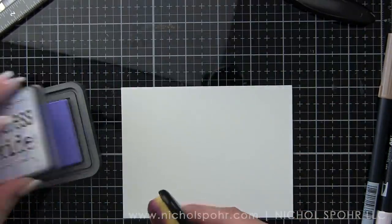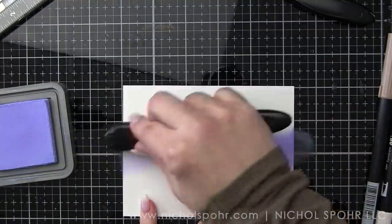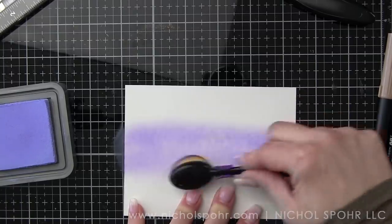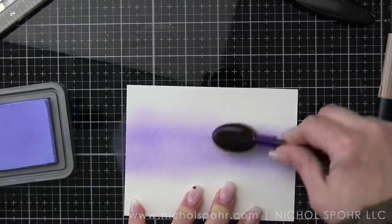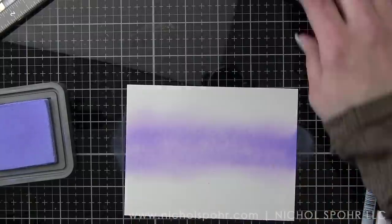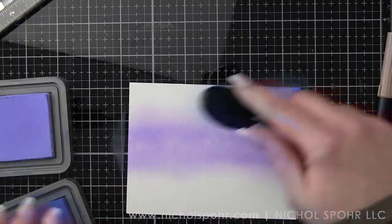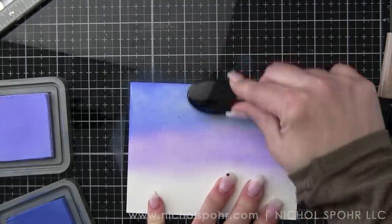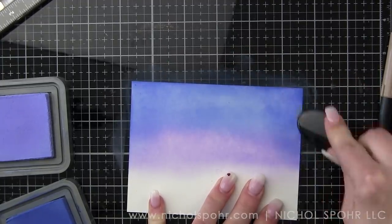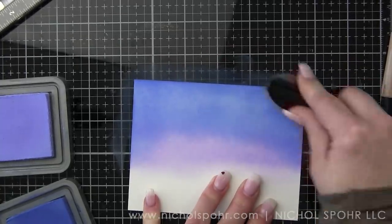Hugs — if you want to use the bubble sentiments. If you want to use something completely different, you can do that as well. On a four by five and a quarter inch panel of smooth white Neenah cardstock, we're going to blend shaded lilac and blueprint sketch distress oxide inks together. This is one of my all-time favorite distress ink color combinations — I love these two colors together, and this color combination was the inspiration for coloring the individual bubbles throughout the card design.